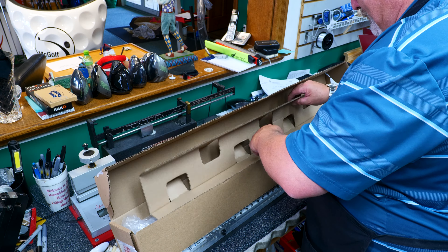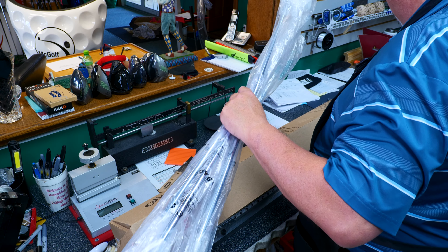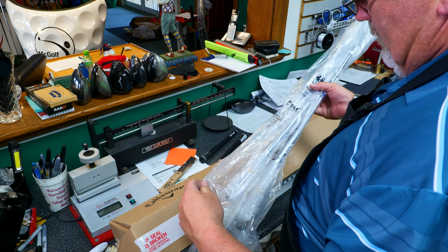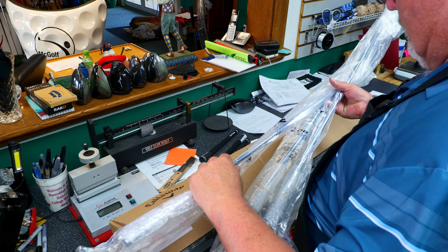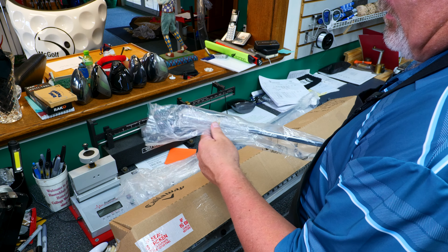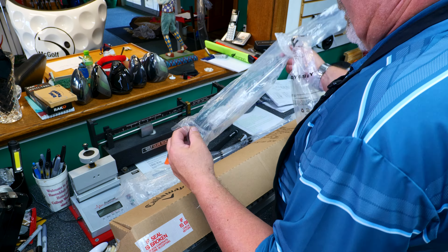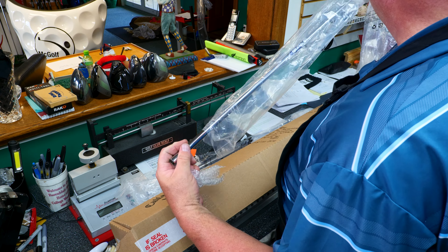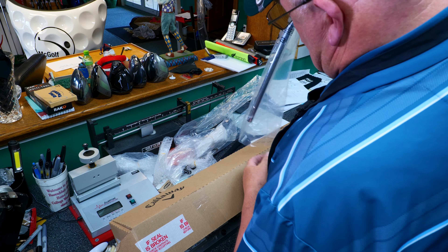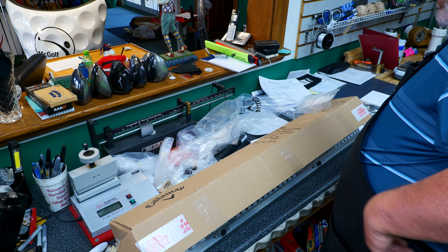What else we got? It would appear that I've got three Project X 6.5s and they are wrapped up good. Let's see if we can take them out. So three Project X 6.5s — we're getting serious.